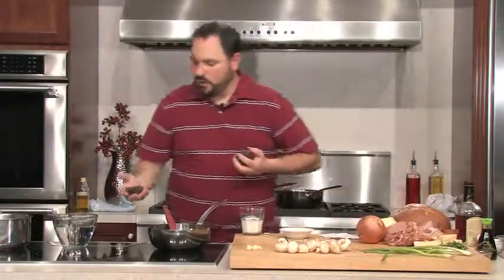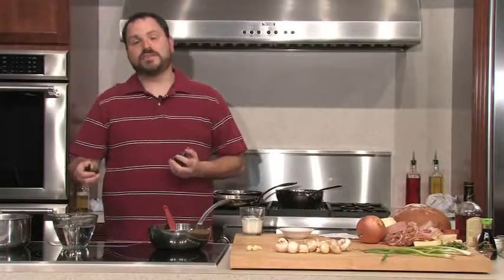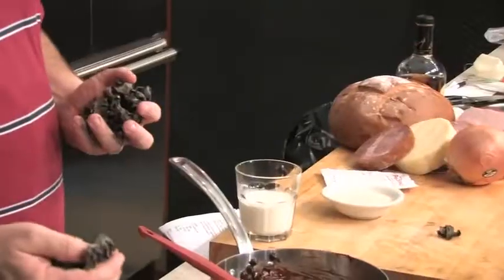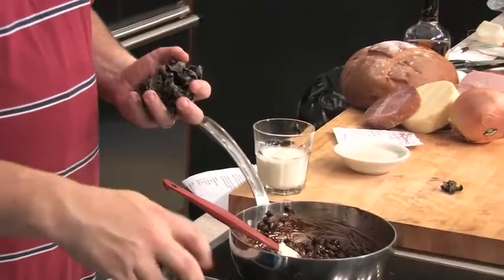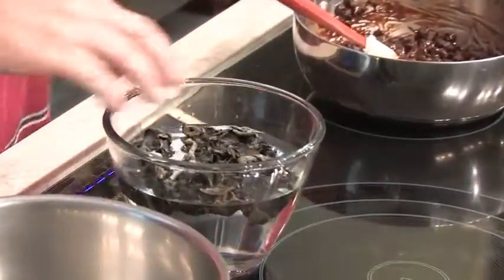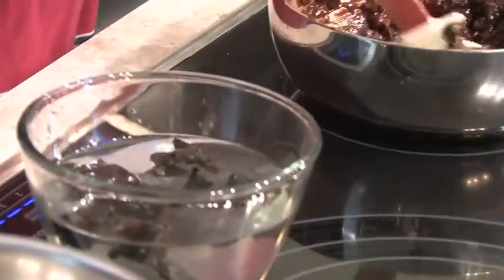What this is is a wood ear mushroom, or wood ear fungus. This is the stuff that you find in hot and sour soup — those little mushrooms that are really chewy. They come dried, and I'm going to throw them into a little below boiling water. I just want to stick them in there and let them soak, and they'll rehydrate a little bit and be much more palatable.